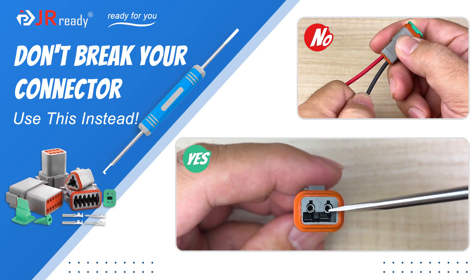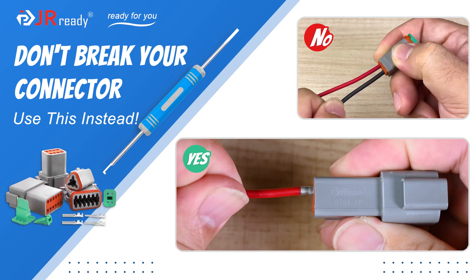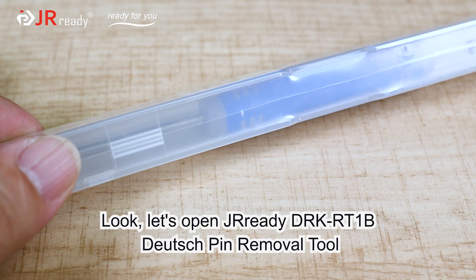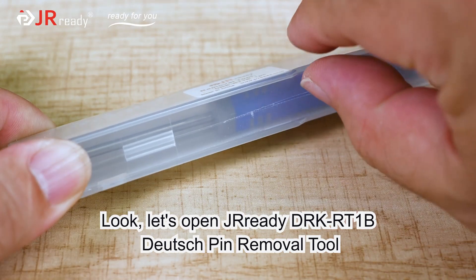Don't break your connector, use this instead. Let's open the JRD DRKR T1B Deutsch Pin Removal Tool.